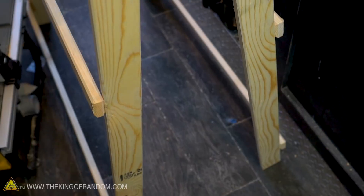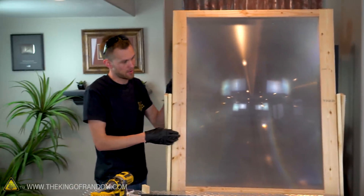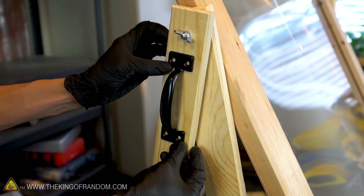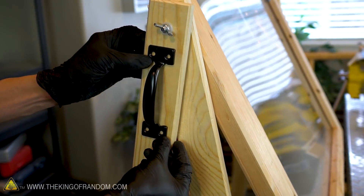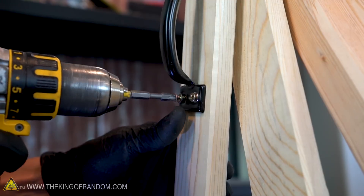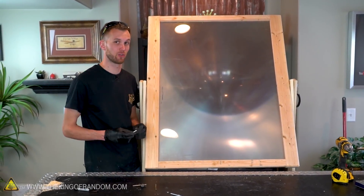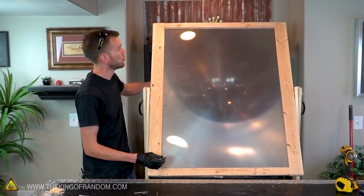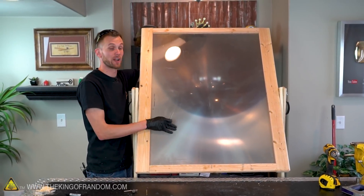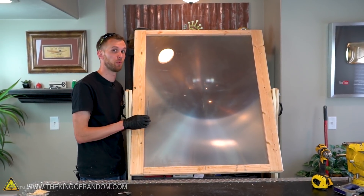Our frame holds itself up, has two supports on the bottom, and by tightening or loosening the wing nuts on the side we can hold the frame in place. To help make it easier to carry the mega solar scorcher, I've got a couple of gate handles to attach to the outside legs on both sides. There's one more addition: sun-pointing screws, something we have on the mini solar scorcher. We'll add a screw to the top and bottom of the lens that's perfectly perpendicular to the direction the lens is facing, so the shadow of the screw tells us when the lens is perfectly lined up with the sun.